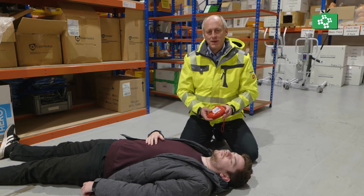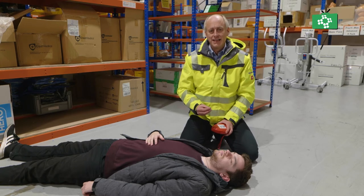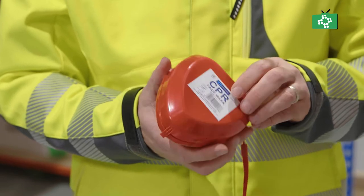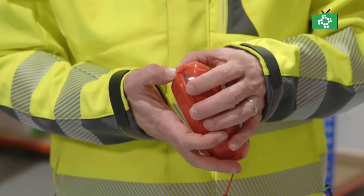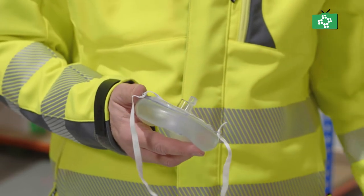What we're going to do now is look at the pocket mask and how that's used in resuscitation. One of the fears of first aid is coming into contact with someone else's body fluids when you're doing the breaths for CPR, so the pocket mask is a very good way of stopping that. It's slightly more bulky than other face masks but a lot better. It comes in this plastic case and you just open up the case and remove the pocket mask.